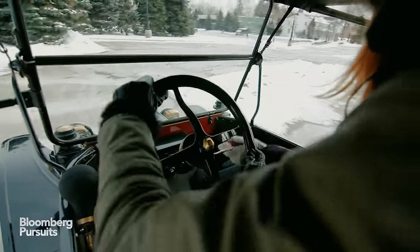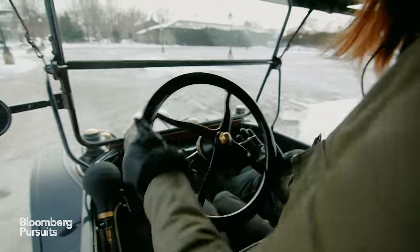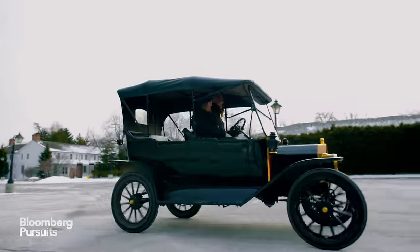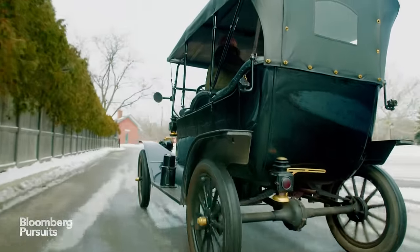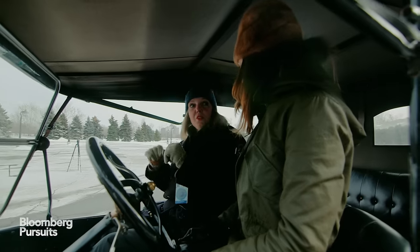Nice! Now let your gas up, and let your left foot up — whoa! Now you're in second gear. You're doing wonderful, and I have to tell you something: you're the first person I've ever driven with for the very first time that did not stall the car.